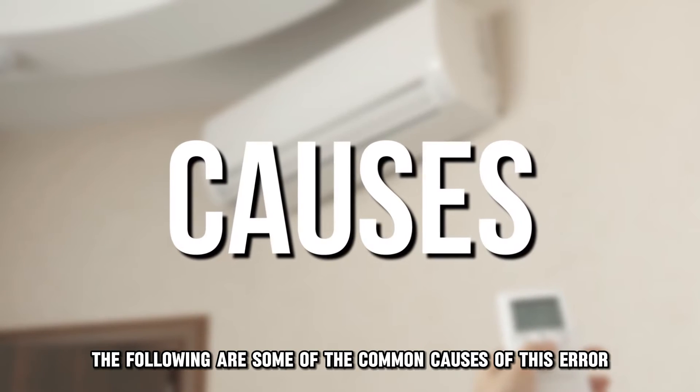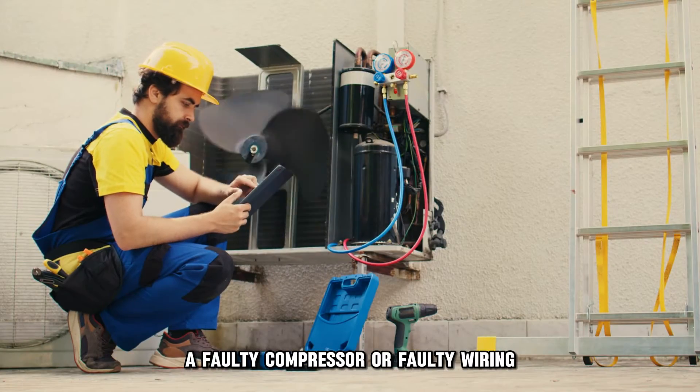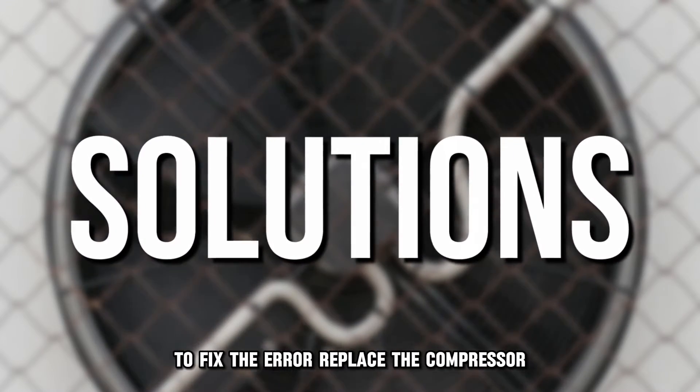The following are some of the common causes of this error: a faulty compressor or faulty wiring. Now let's look at the best solutions you can apply to fix the error.